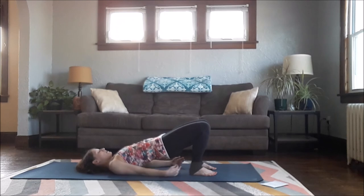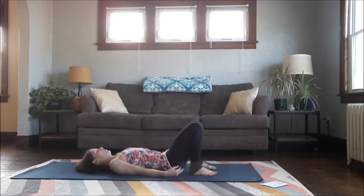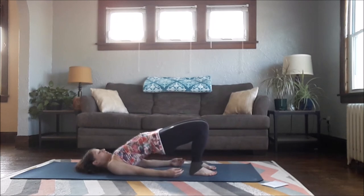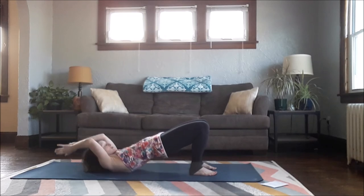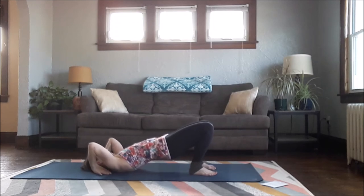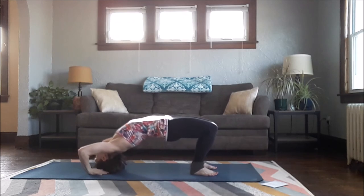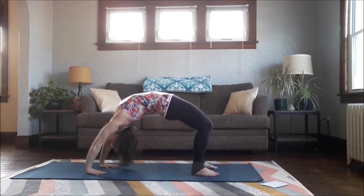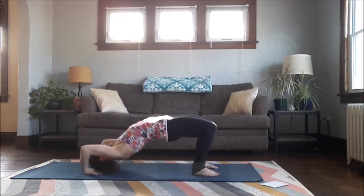Slowly start to lower yourself back down. Two more — tuck the tail, lift yourself up again. You can stay there, release your fingers if that feels good. If you want the Wheel, bring your hands alongside your head, flip your hair, right to the floor — not a lot of weight in the head — lift off. Lower yourself down.